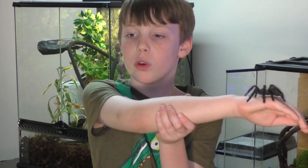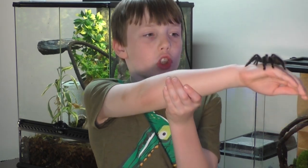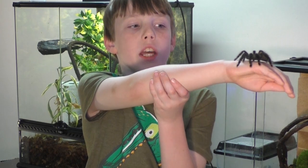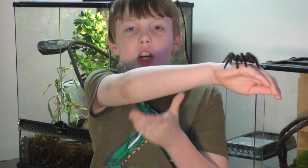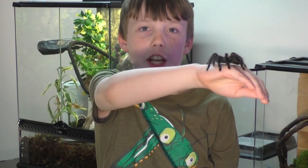All tarantulas are venomous, but no tarantula can kill you unless you're allergic. Monitor all bites just in case.